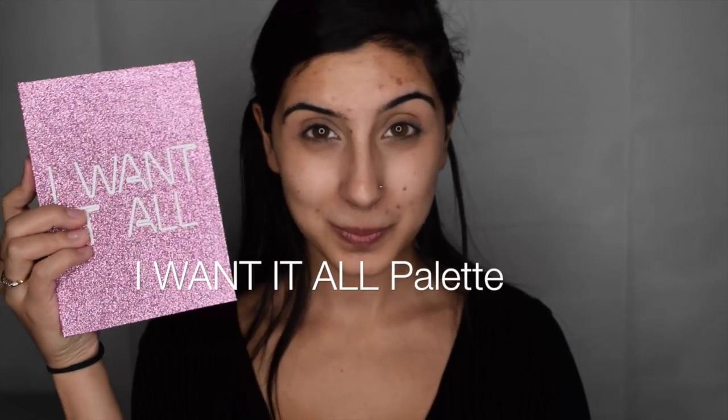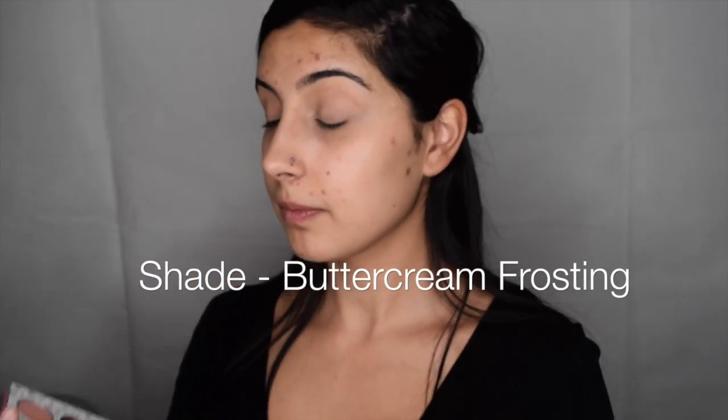For this look, first I'll be starting with the I Want It All eyeshadows. I'll be applying Buttercream Frosting as the all-over base for this eye look. This creamy shade brightens my eyelids and helps the other colors stand out more when I apply them.